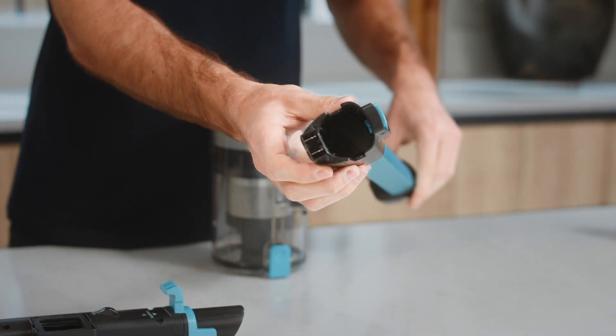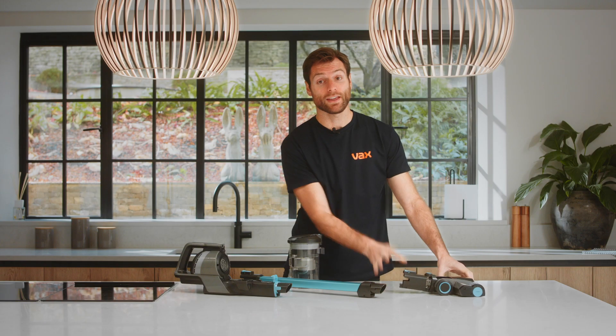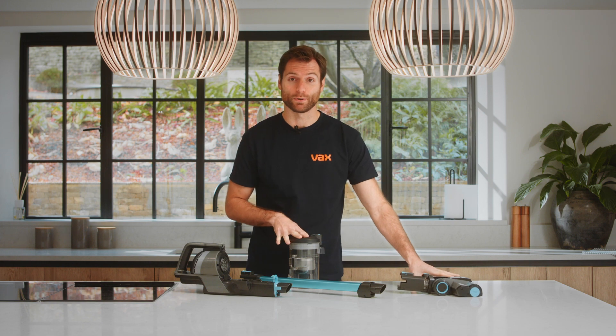Check the reach wand and the powered floor head for any blockages. If there is a blockage, use a blunt object to remove it.